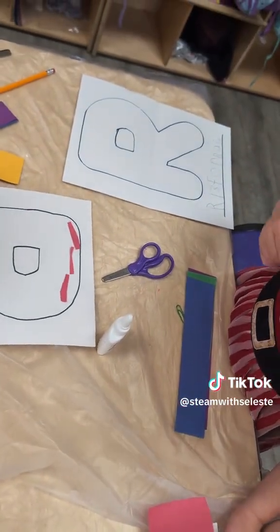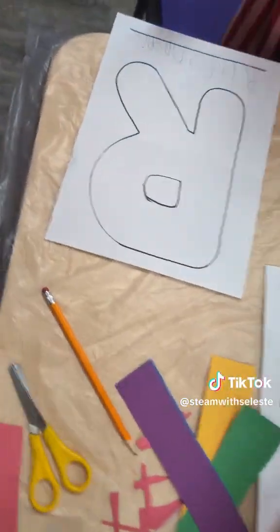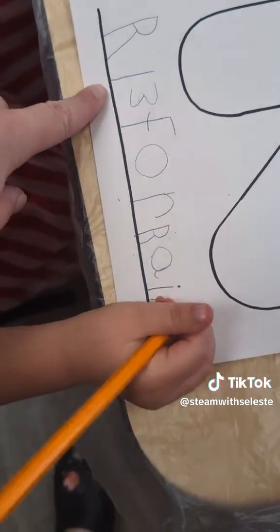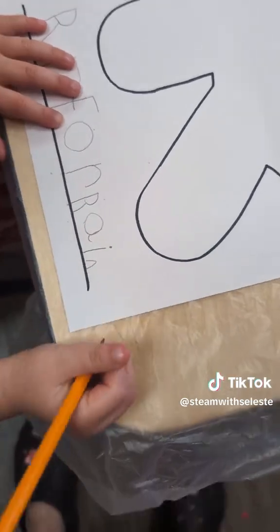After they were done cutting and gluing their rainbows on there, we had them write the word R is for rainbow. So here's one of my girls working on that. R is for R-A-I-N-B-O-W.